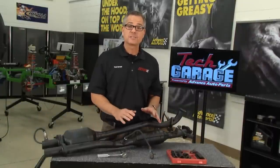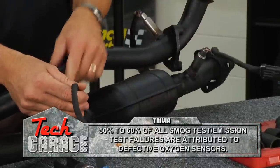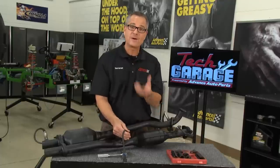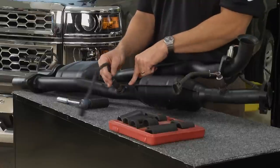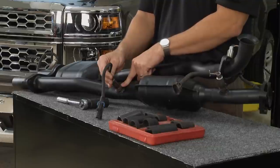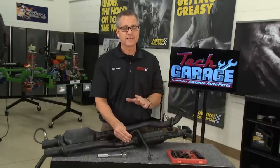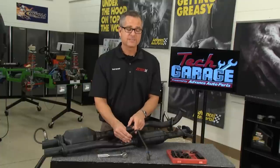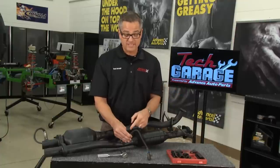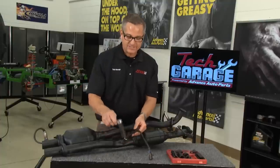To better understand oxygen sensors, here's an exhaust system with some sensors. This is a pre-catalytic converter oxygen sensor, and on the back side is a post-catalytic converter oxygen sensor. Oxygen sensors smell oxygen — if there's a lot of oxygen in the exhaust and not much fuel, that's a lean condition. The sensor tells the computer to richen up the mixture and add fuel. On the other hand, if there's a lot of fuel and not much oxygen, that's a rich condition, and the computer will take away fuel. The oxygen sensor is a huge factor in fuel delivery and fuel economy.